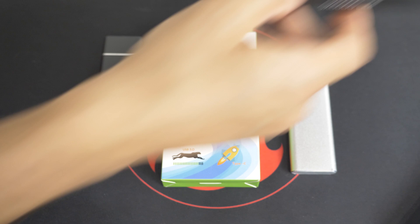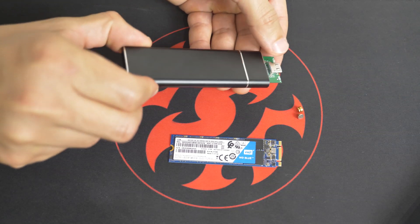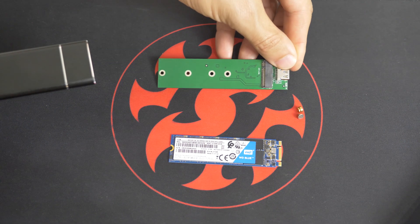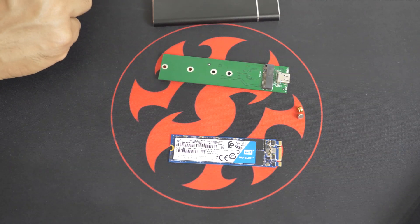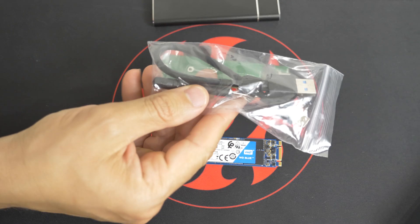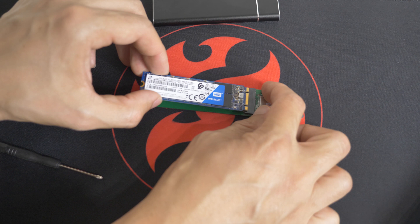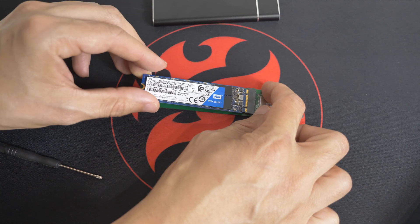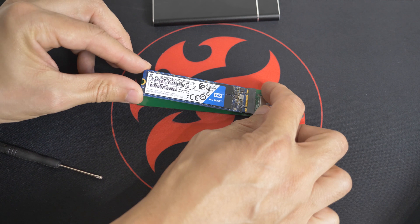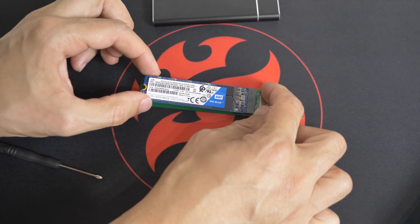We're going to see if this thing fits. So let's take the board out — just like that, put that aside. In the box you do get a screwdriver as well. I've got two fingers at the front of it and just slide it in. It can only go one way.